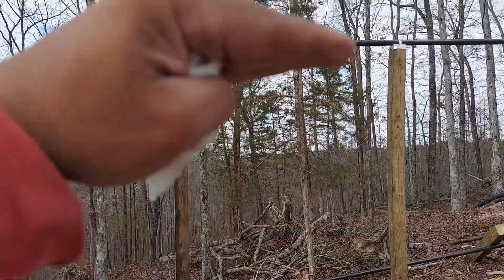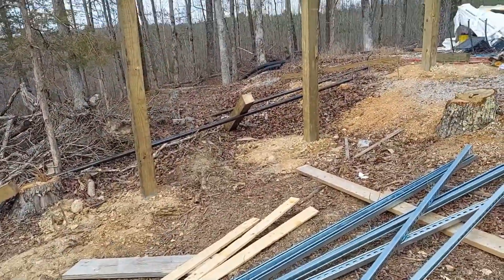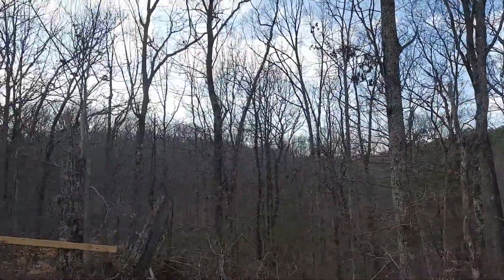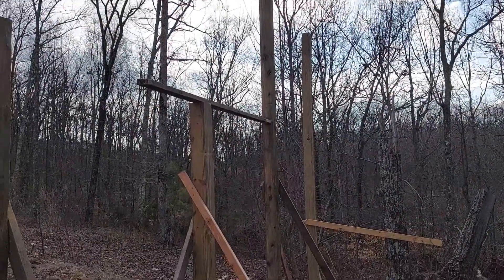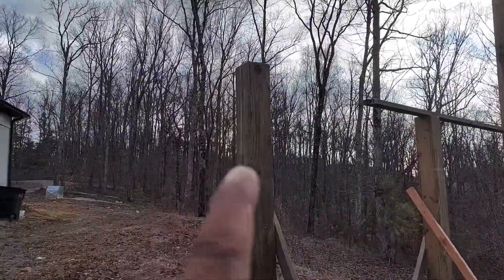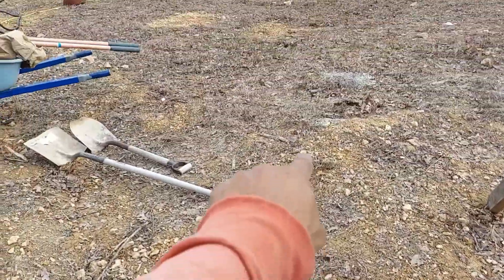This is what we did today — we got the posts in the ground. This set of posts is all dried, and these are set in the ground and drying with concrete. Once that one is set, we will do on these posts what we did over here. Then we'll get the unistruts up and running, mount the panels, and do the trenching from right here all the way to the house. We'll go inside with an LB elbow.